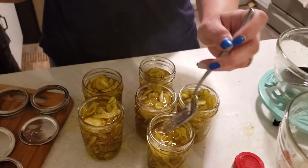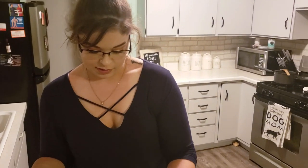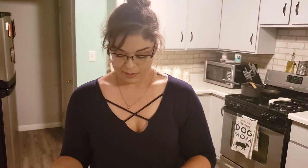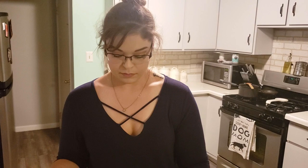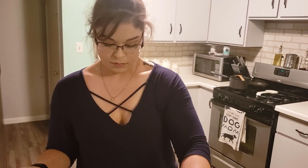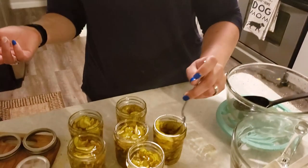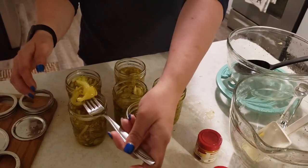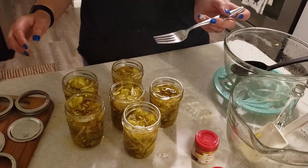We actually grew this stuff and made our own pickles — that's crazy to think about. I eat pickles every day, so to be able to make my own is pretty cool. That's pretty good.